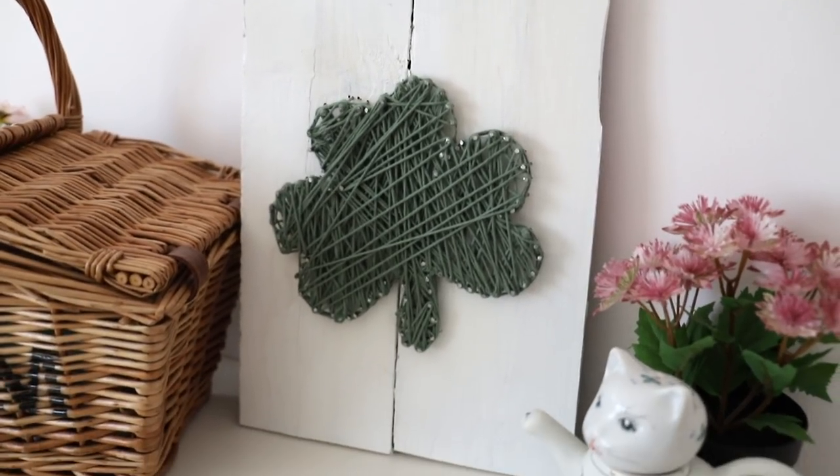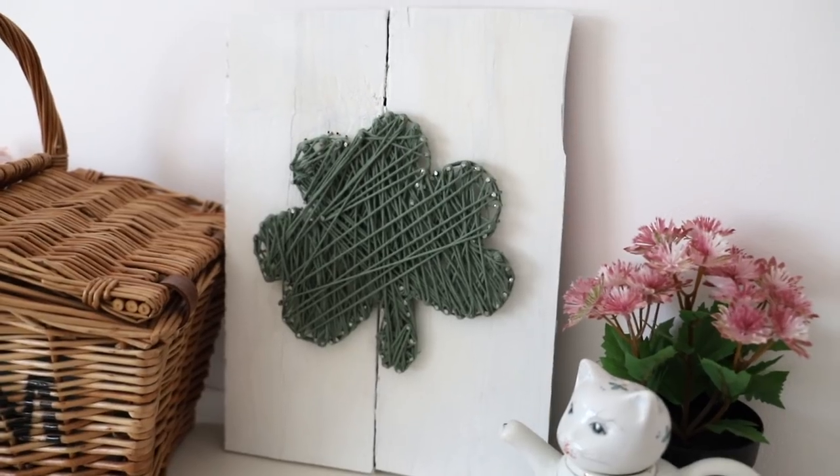Hi everyone, welcome back to my channel. I have a super quick little video today. Basically I haven't done a St. Patrick's Day DIY and I was like that's a crying shame because you're Irish and it's St. Patrick's Day and you need to make a St. Patrick's Day DIY.